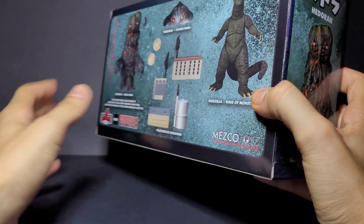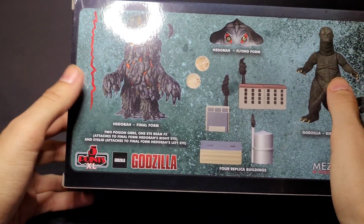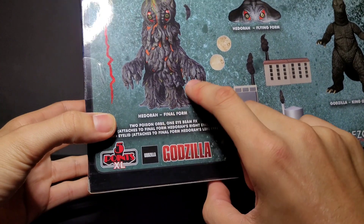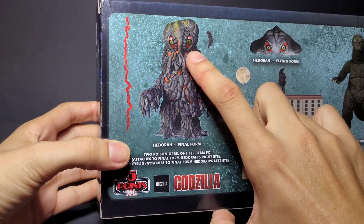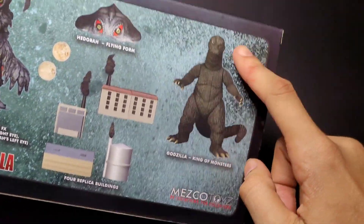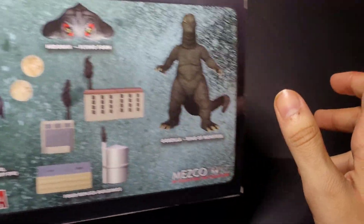I already took everything out of the box, so I'm just showing you the box first. It comes with two poison orbs, an eye beam attachment you can put on his right eye like it's injured or closed, his flying form, four buildings, and then Godzilla — King of the Monsters. Let me put this box aside and get into the stuff.